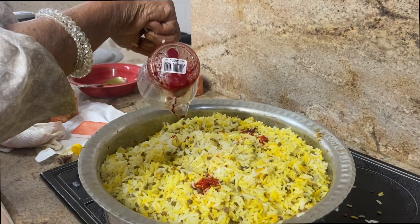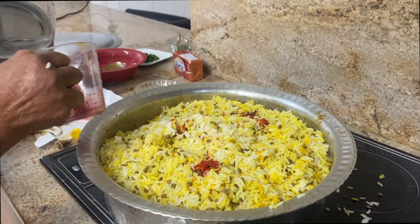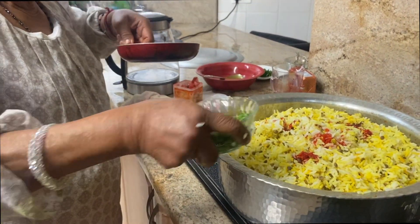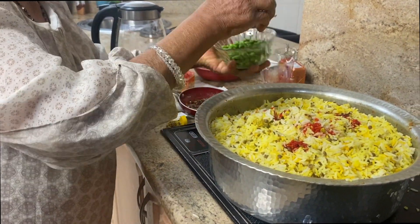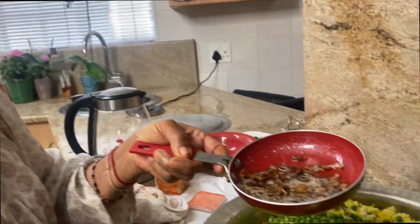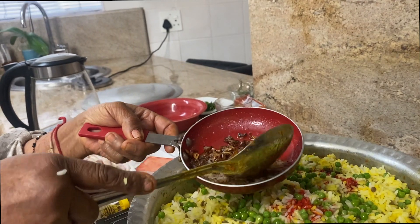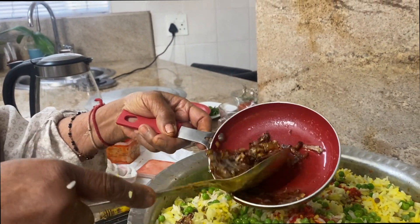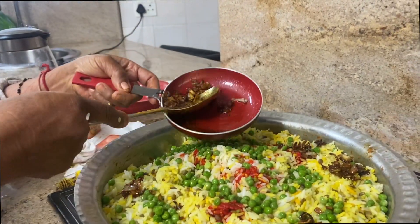Now I'm adding in the peas, then throwing in the brown onion — the caramelized onion which I fried with butter. I leave it to steam for about 20 minutes.